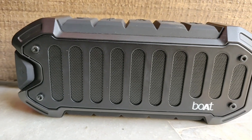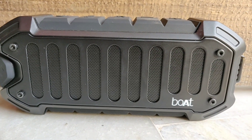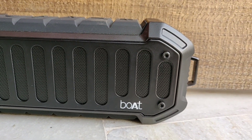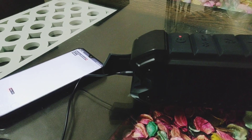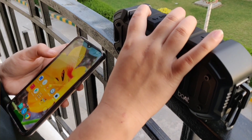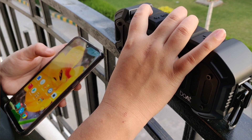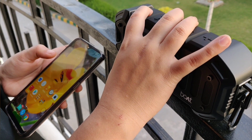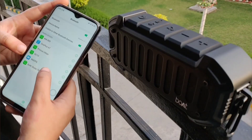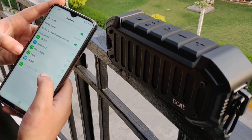To start with connectivity options, it comes with Bluetooth 4.2 with connectivity up to 10 meters. You can also use the aux cable to connect this with your smartphone. And it only takes seconds to connect — just open the Bluetooth option on your smartphone and search for Boat 700A.